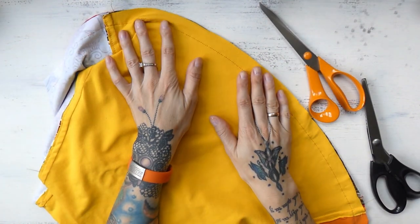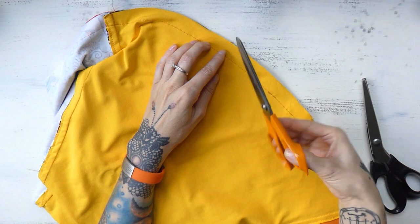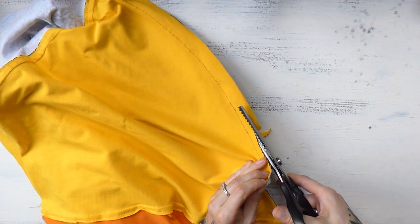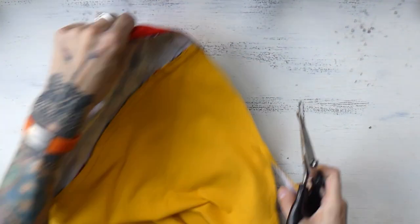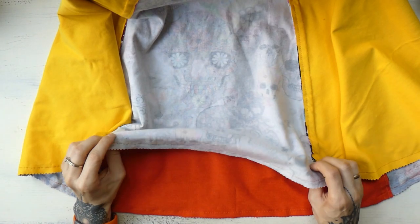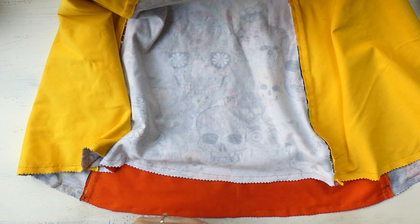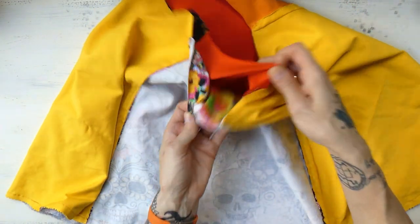I have sewn around the entire edge and now I will cut back this seam allowance because it's quite a lot of fabric. You can use regular scissors, but I will use zigzag scissors because I simply like the way it looks. I'm going to cut about half the seam allowance away. If you have a serger and have been sewing around the bottom edge with it, that step will fall away because the overlock already cuts the fabric back. And now we're going to turn the skirt to the right side.